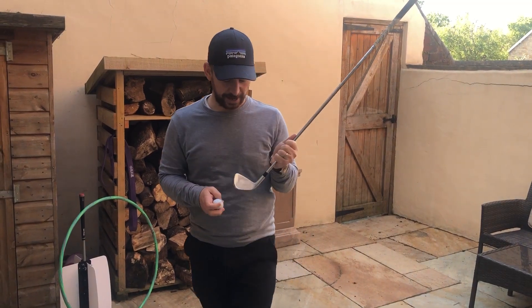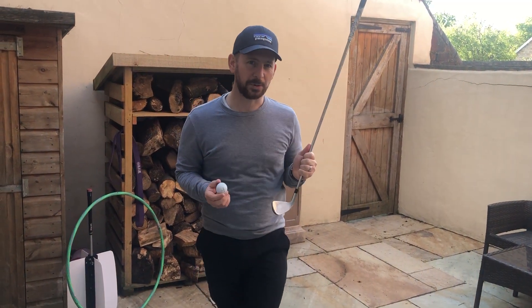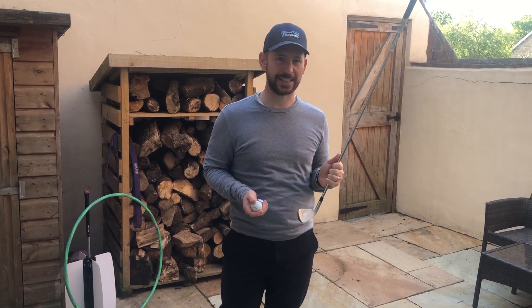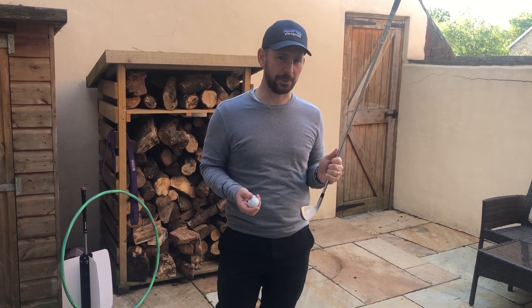I've got a little challenge for you here. Ball striking — one of the most important skills to be good at in golf, but certainly one of the most under-practiced skills in golf. How do you improve your ball striking?